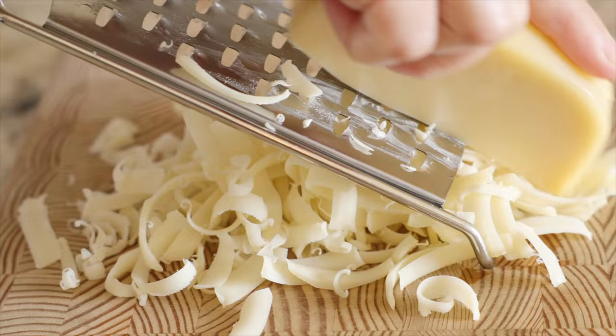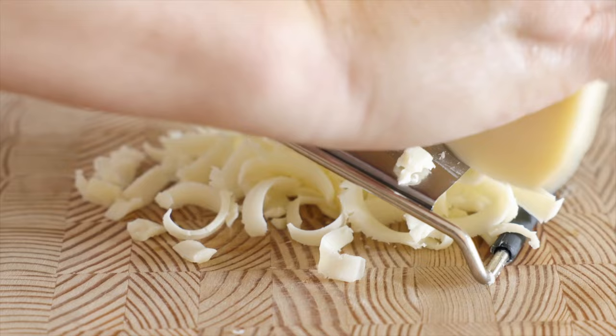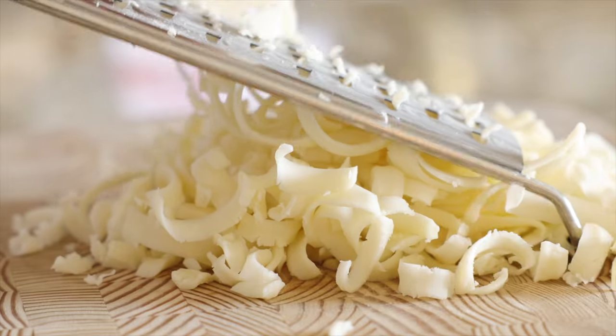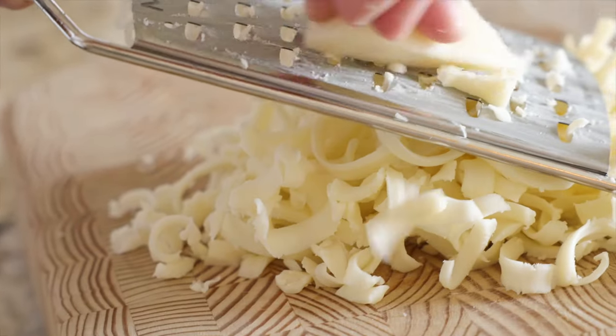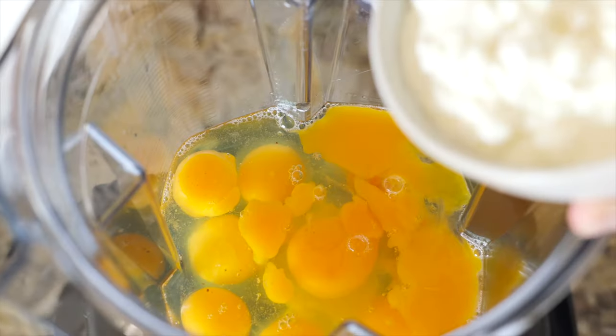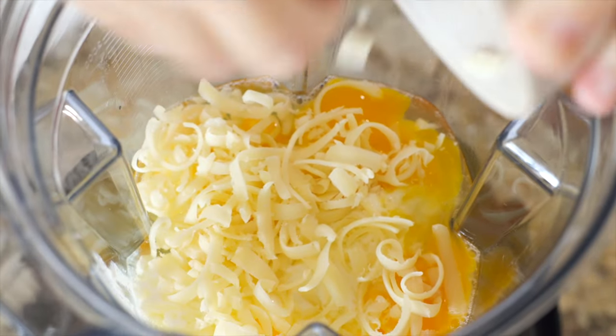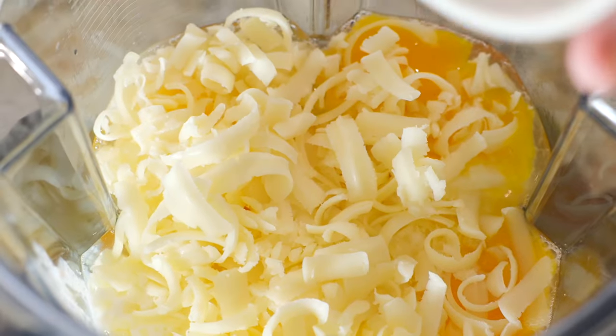We're doing our best to mimic and upgrade the flavors of Starbucks egg bites, so you'll need both Gruyère cheese and Monterey Jack cheese. Gruyère is a firmer, nutty, full-flavored savory cheese, while Monterey Jack is a little tangy and an excellent melting cheese. Add two-thirds cup of cottage cheese, a half cup of freshly grated Gruyère, and a quarter cup of freshly grated Monterey Jack to the blender.